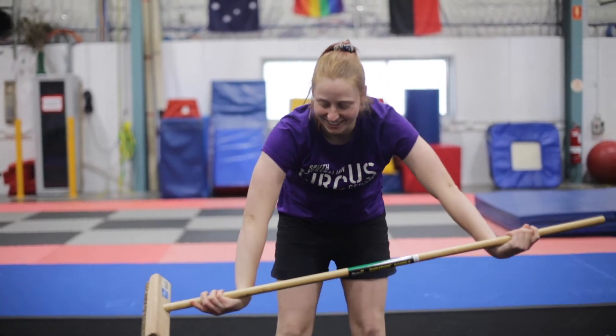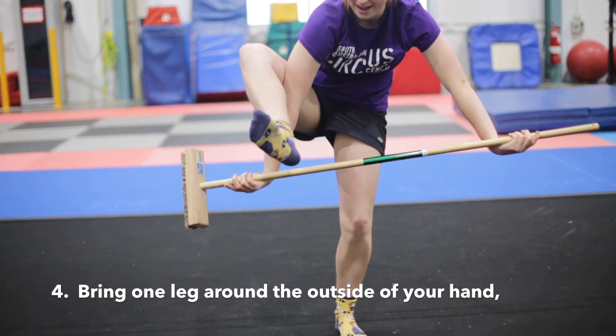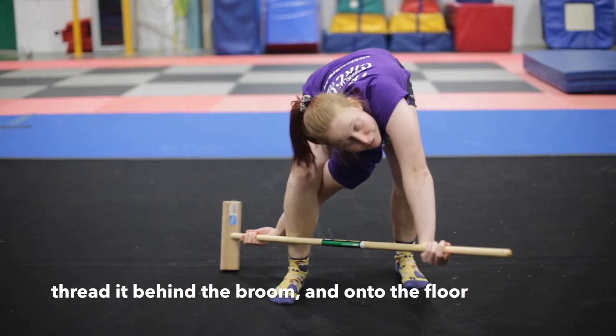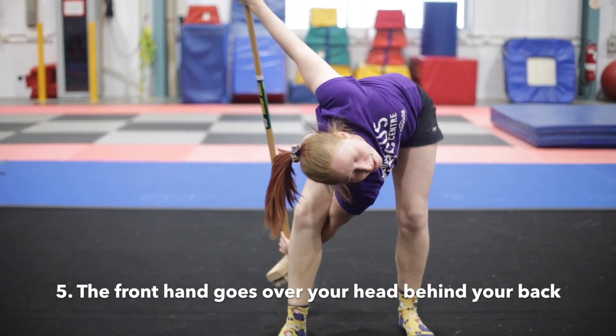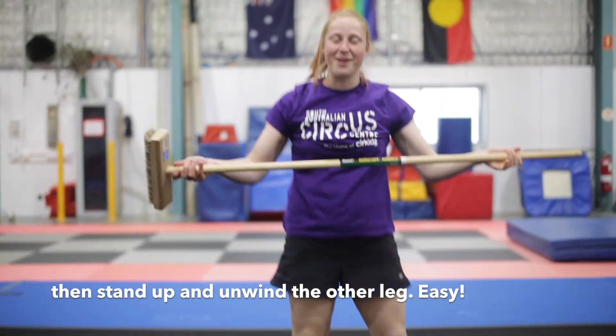Here comes the tricky part. We're going to lift one leg up, it comes around the outside of our hand and behind that stick — put your foot down on the floor, the front hand goes over your head, behind your back, stand up, unwind the other leg.